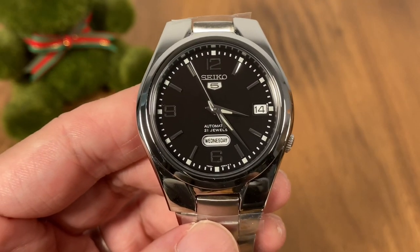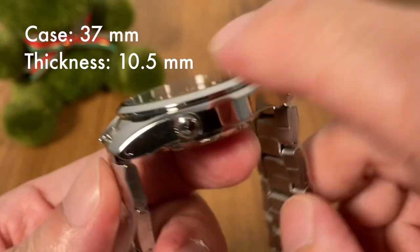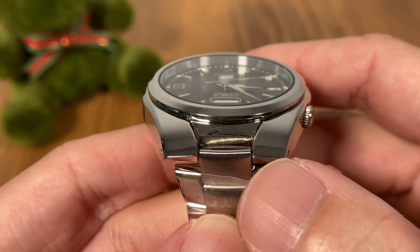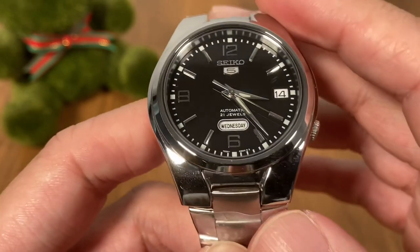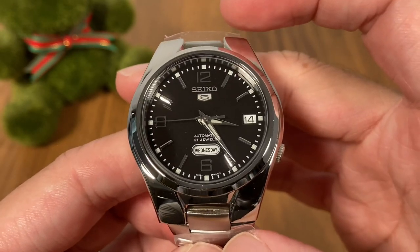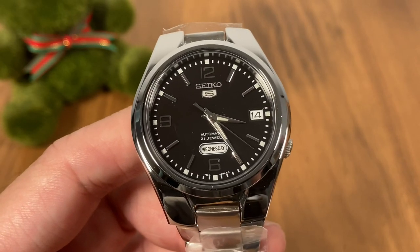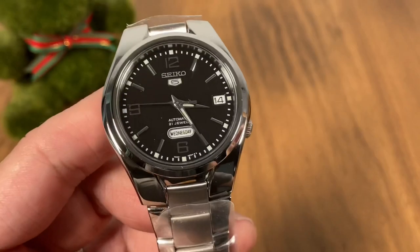I've zoomed in to talk about the specifications. This is a really small watch — 37 millimeters case size, thickness is 10.5 millimeters from the exhibition caseback to the top of the flat Hardlex crystal. It has an unusual integrated lug construction, so you can't put aftermarket straps on this one; it has to stay on the stock bracelet. The lug-to-lug is just 44 millimeters and the dial size is just under 30 millimeters — all these numbers come together to make a very compact package. I would say even ladies can consider this model.